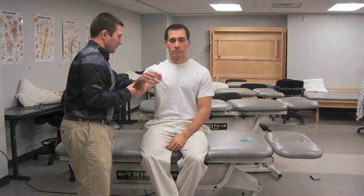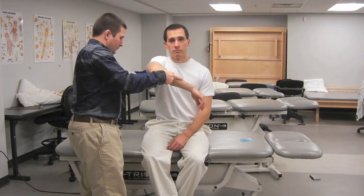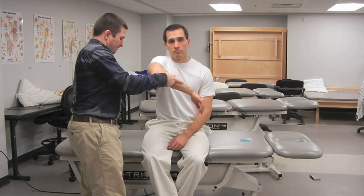The patient is seated while the examiner stands anteriorly to the involved shoulder. The examiner first raises the patient's arm into approximately 90 degrees of shoulder flexion or abduction with one hand while the other stabilizes the scapula. The examiner applies forced humeral internal rotation in an attempt to reproduce pain. If pain is present, the test is positive.